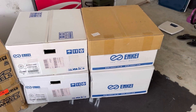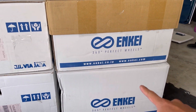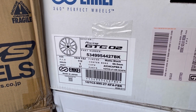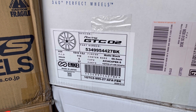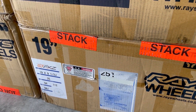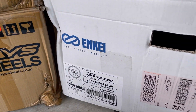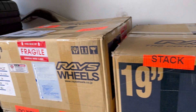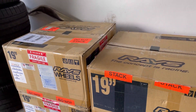Sit back, relax, grab something to drink and I'll catch you in a second. Alright, here's the packaging. It comes in like this — I've already moved it from the bottom, here's the side. Your info right here: it's a 19x9.5 in the front with an offset of 27. The rear is the same diameter but the offset is 25. And the rear wheel itself is a 19x10.5 with a 34 offset — same thing for the Gram Lights, 34 offset in the back.